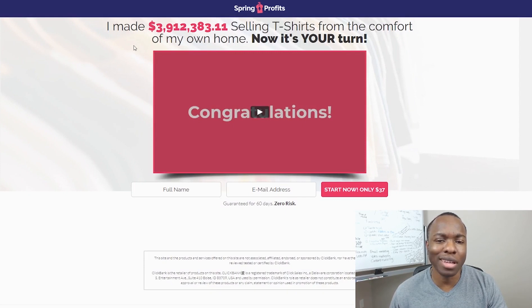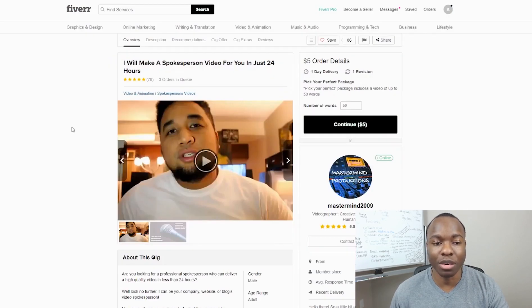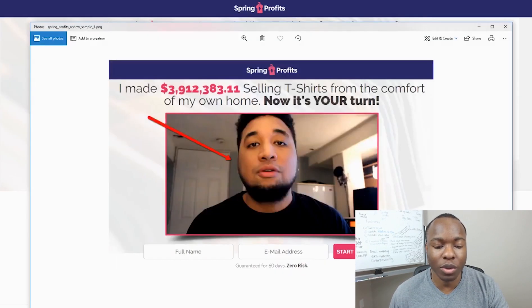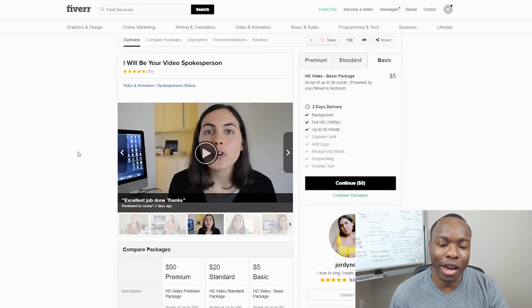On the sales page, the creator claims he's made over $3.9 million selling t-shirts from the comfort of his own home. The sales video has many of the same hallmarks of lower-quality Clickbank products — income claims and testimonials. For example, one gentleman makes income claims about the product, but you can find him on Fiverr as a video spokesperson who'll say whatever you want for five dollars. The same goes for a woman in the video — she also has a Fiverr profile with 340 reviews.